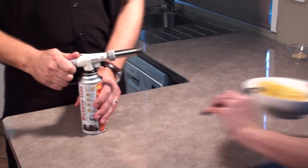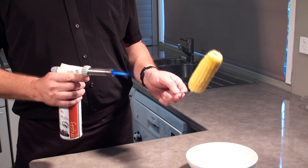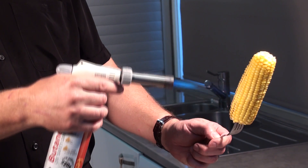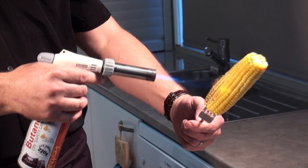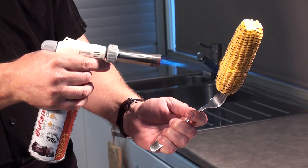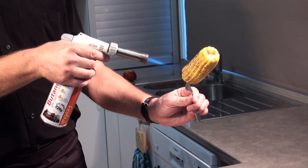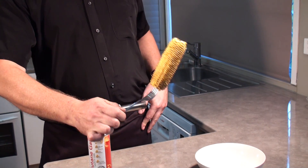Next up we're going to do corn on the cob — very easy to do. First put it in the microwave for about a minute just to warm the insides, and then basically just torch it. You'll see how the kernels start to pop — just beautiful, very easy, and it looks and tastes fantastic. It gives it the barbecue look and feel. Once you've finished you can smear it with a bit of extra butter and put some chili salt on it, and it's just delicious.